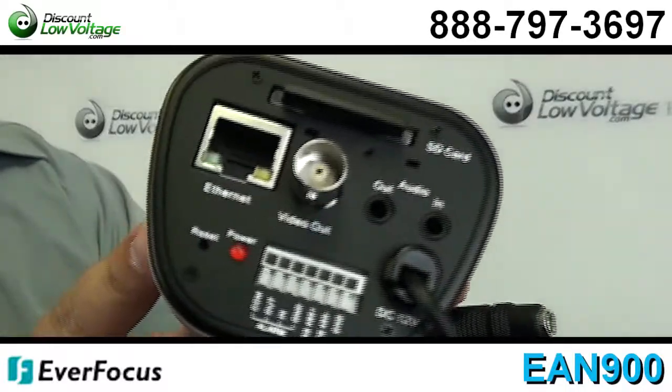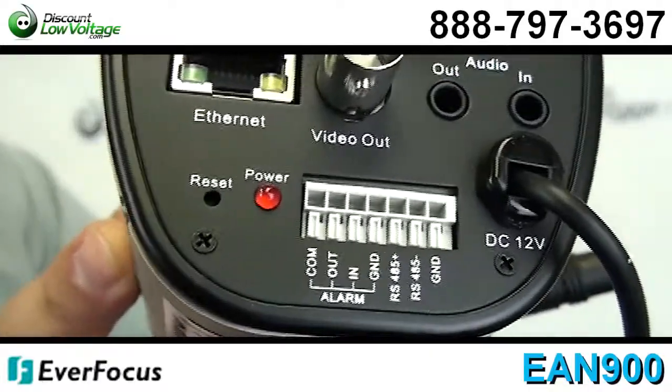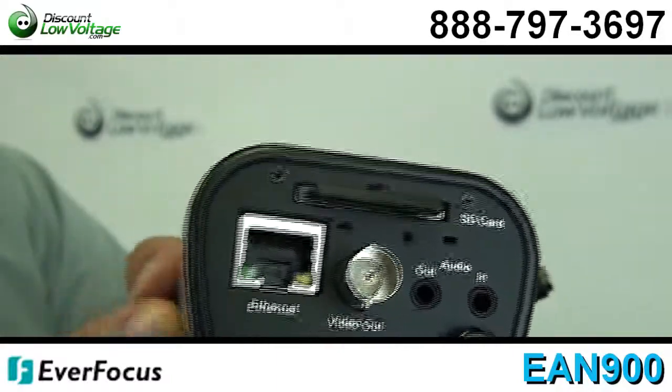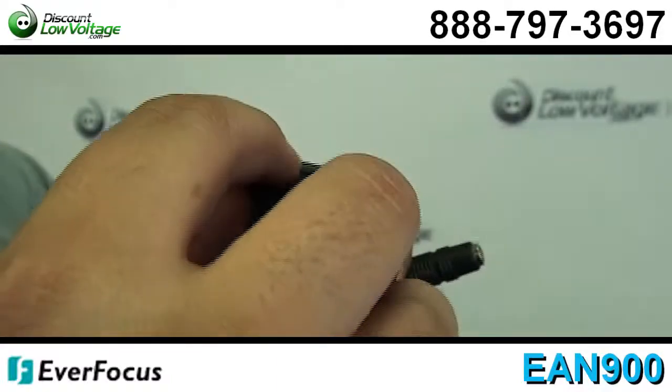Power over Ethernet. Use the smart event wizard for event schedule alarm recording to your PC or SD card. Triggered alarm when motion is detected.